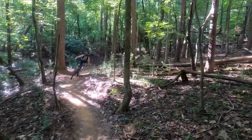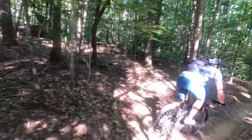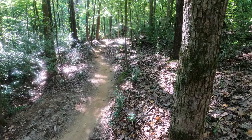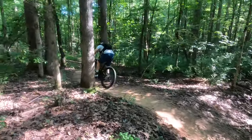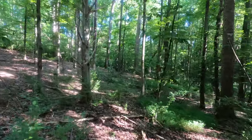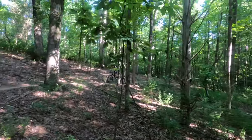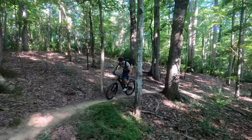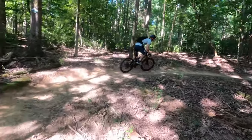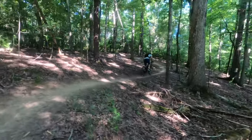Obviously, you want the suspension to maintain its ability to compress and track the ground, even when you have to power through a rock garden or something, and I think YT struck the right balance here. The Izzo scoots up the climbs without losing traction and without feeling mushy or bobbing with every pedal stroke. It's this balance that makes me think the Izzo would do just fine without a remote lockout, which would have let me use different grips.